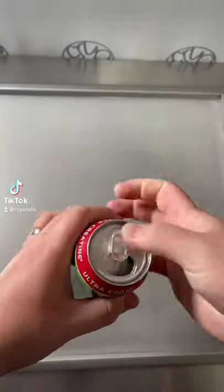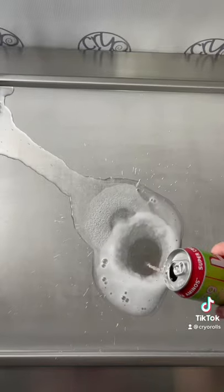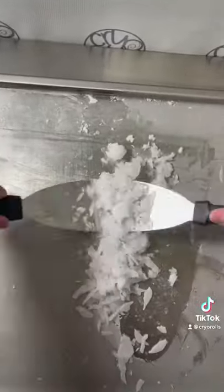Let's make a candy apple Bang into a rolled ice cream. We're going to pour the Bang on first and let it freeze up. These are tricky because they have no sugar in them and they basically turn to ice, where sodas and stuff with sugar turn to a slushie.